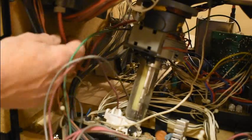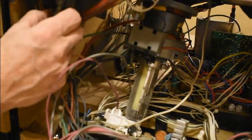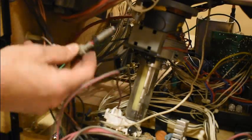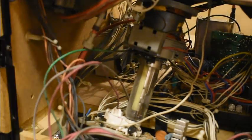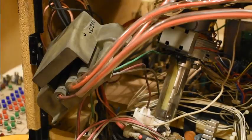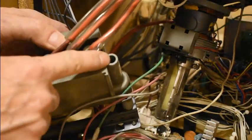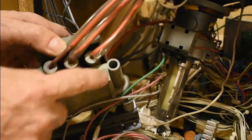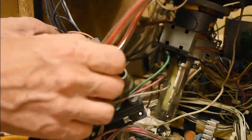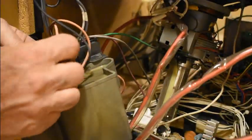This is where the high voltage comes in for the tubes and it's split onto three. This fortunately has a way of being detached, otherwise it would be tricky to get the main board on the other side out. Our high voltage from the line output transformer or flyback goes in here, and these are the three anode connections to the tubes. On this side we have the focus.